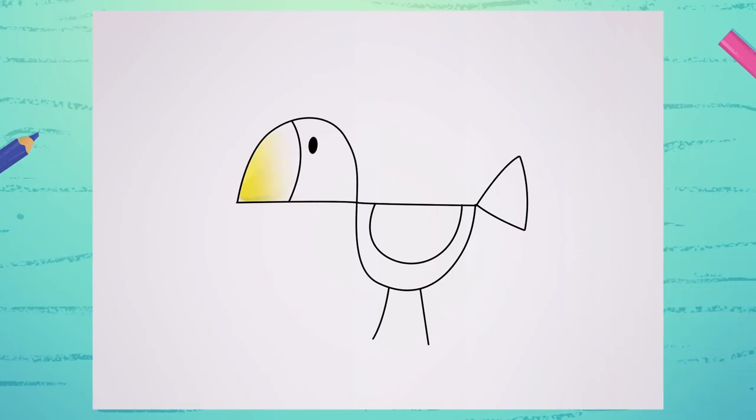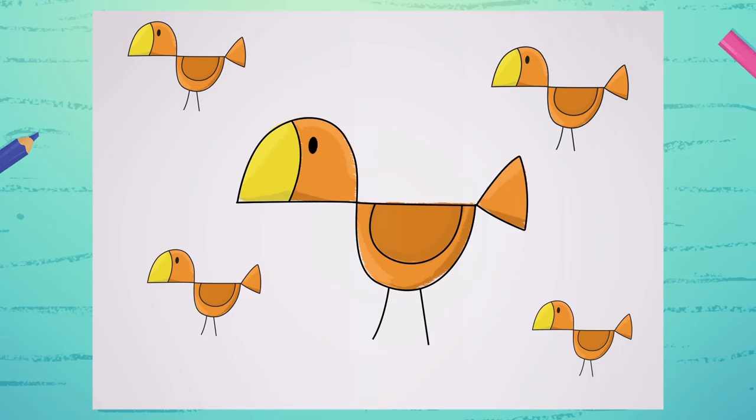Paint it with your favorite colors. And if you want, draw the entire family. I hope you enjoyed it. Until next time, Marie, signing off.